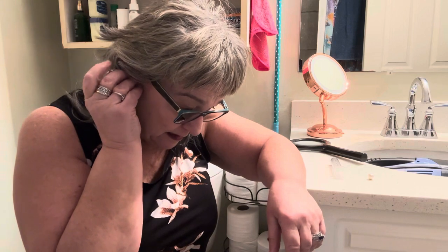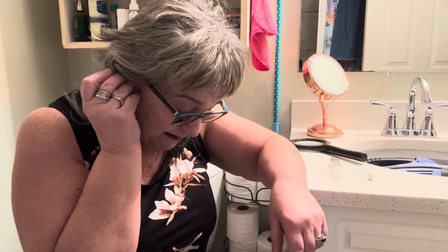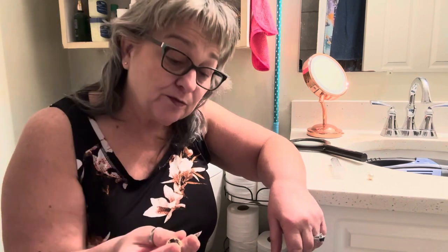I'm going to try this brooch — it's a pin with a long point on it. I'm going to stick that in my ear in the hopes that I can pop it out.